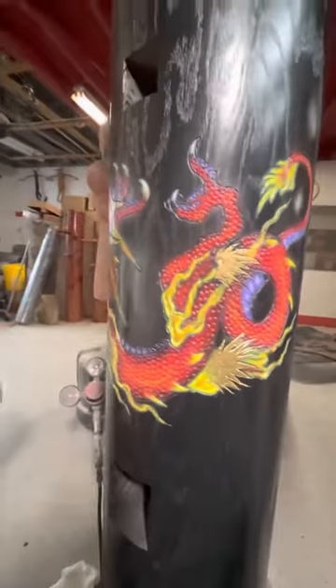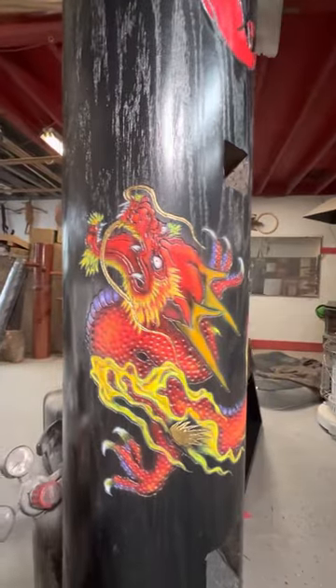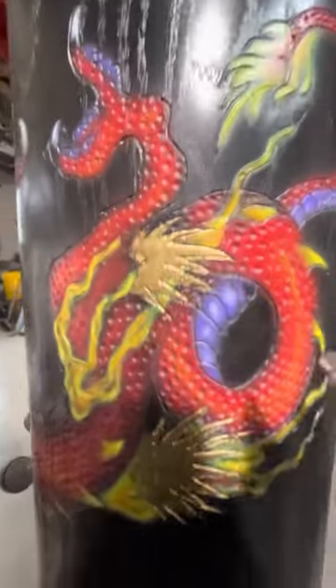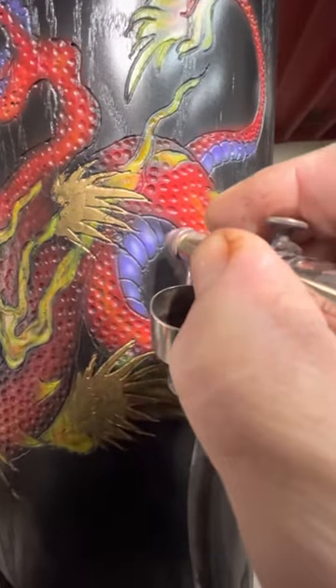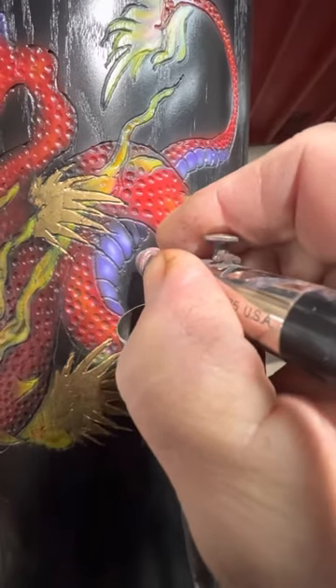Hey, Warrior Martial Arts Supply, finishing up a little bit of airbrushing on our 10th year anniversary dragon dummy. Let me see if I can do a little bit of airbrushing while I video — good multitasker.